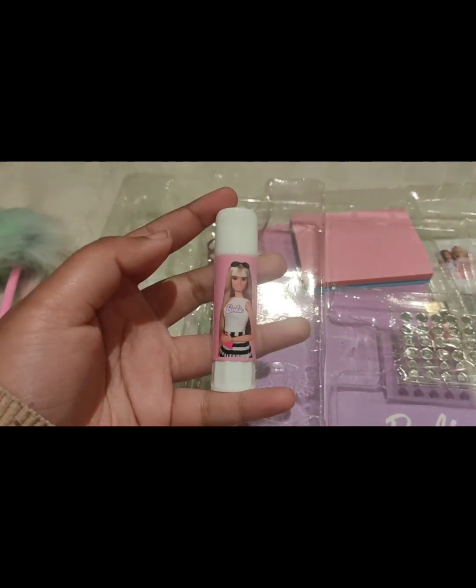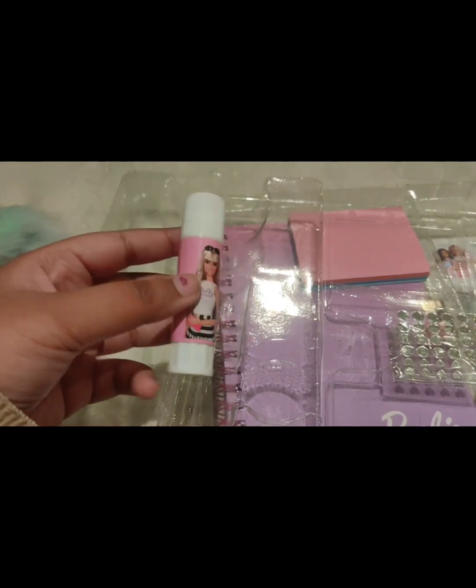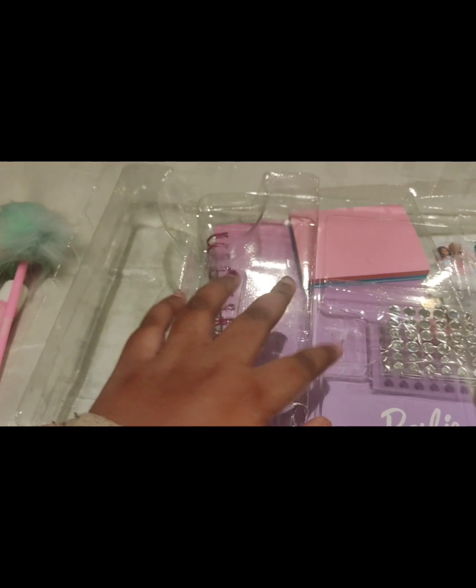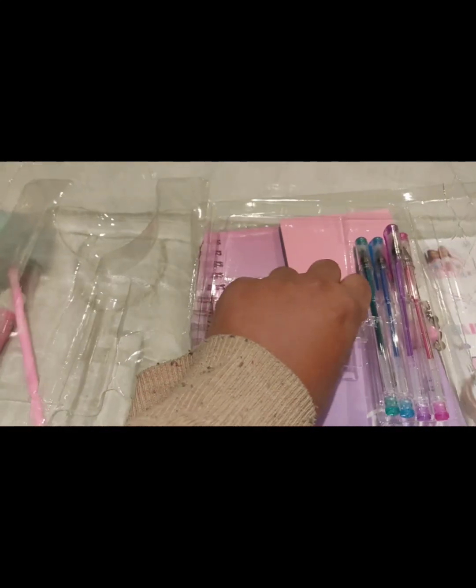This is a glue gumstick — a Barbie gumstick. The Barbie sticker is attached to it. Then the most interesting part here in this box is the diary. Let me show that later.